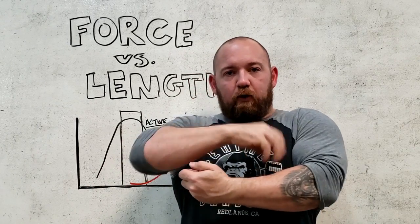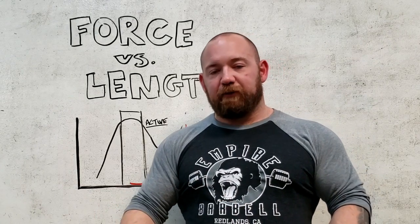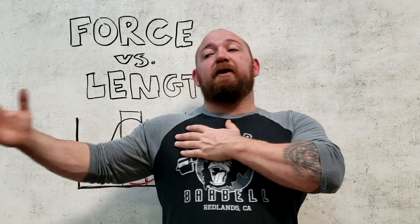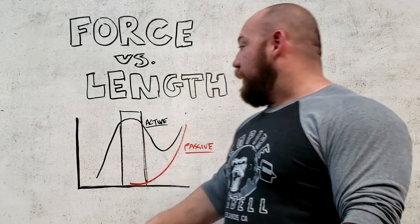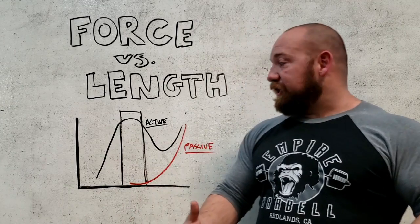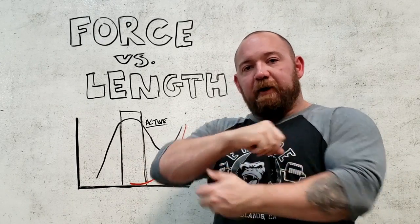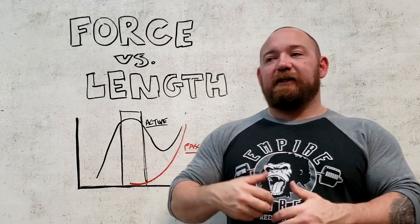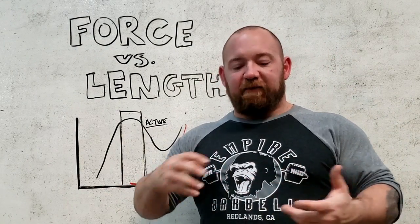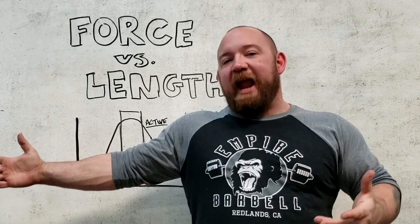In the previous video we went over how actin and myosin filaments form cross bridges to grab and pull. Depending on where the muscle is — very short and contracted versus very stretched — you get a certain percentage of overlap of those filaments. The more filaments that are overlapped, the stronger you're going to be. When you're very stretched out, those filaments are not overlapping very much — you're in a weak starting position. This is what we call active tension, or active force production, from those filaments doing their job. We also have passive tension, created by basically taking all the slack out of a muscle — it's like a rope pulled tight.